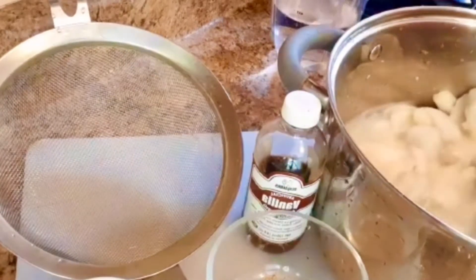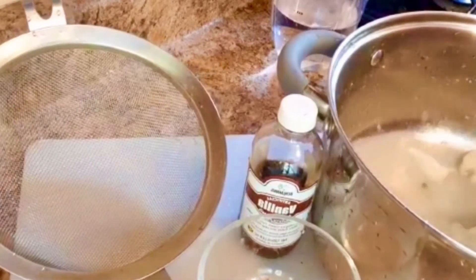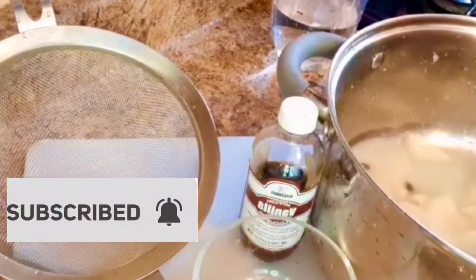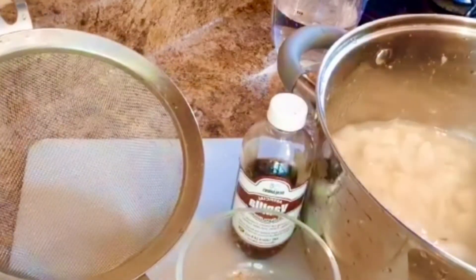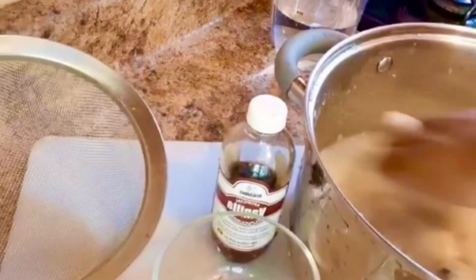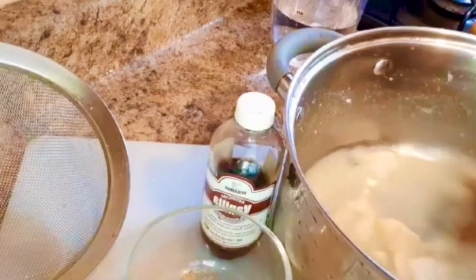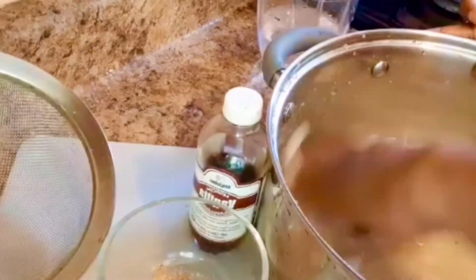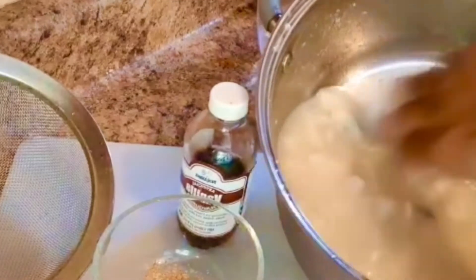I'm going to continue to squeeze out the juice from the pulp, because we want everything to come out to make our soursop juice. You can also use gloves to do this process. You can see that our juice is coming along nicely — look at that!